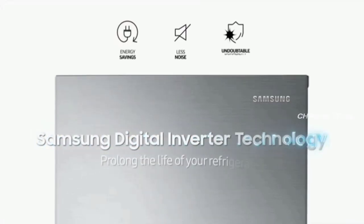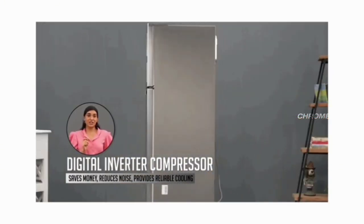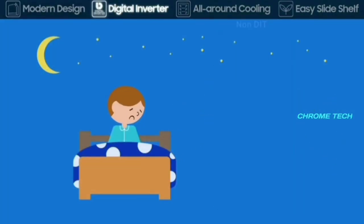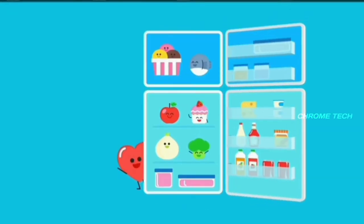It comes with a digital inverter technology compressor. The compressor adjusts its load automatically. This results in low power consumption, and you can save up to 50% of your electricity. It also provides silent operation with very low noise.